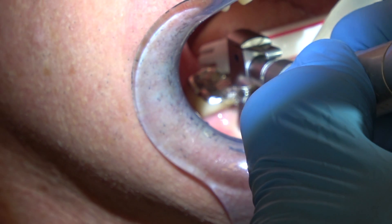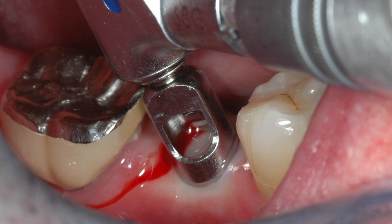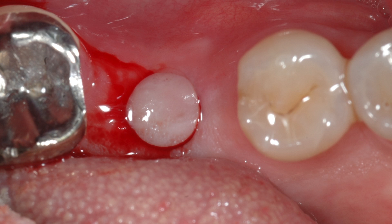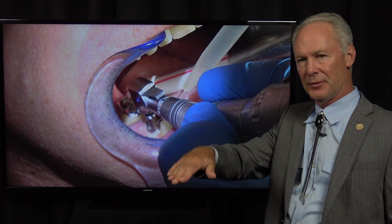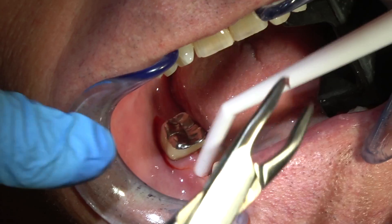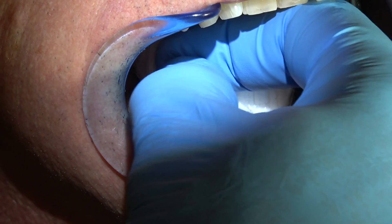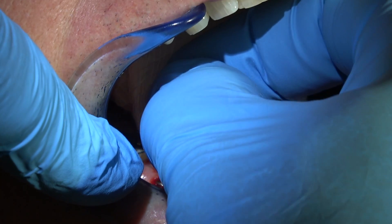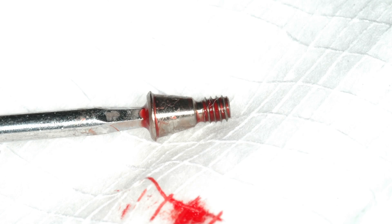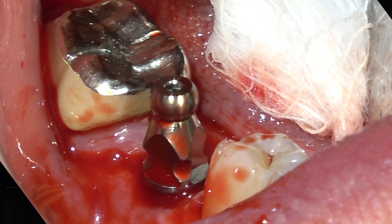I'm giving local anesthesia, and I'm using this punch to just punch a hole in the gingival tissue. So this is after the tooth's been extracted, platelet-rich fibrin, resorbable collagen membrane, healed for six months. Implant then placed after six months, allowed to osseointegrate for three months, and now we're back to take the impression. There's the implant — I'm unscrewing the healing cap. This is a flat healing cap that's been in the implant for three months. There's the implant, and now I'm screwing in an impression coping.